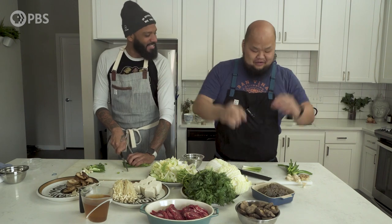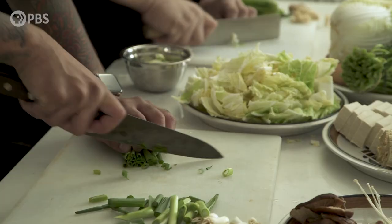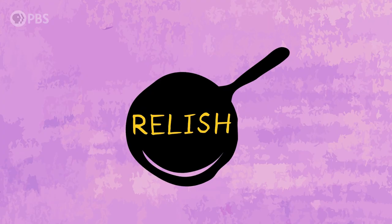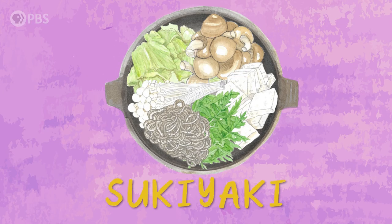I feel like I'm doing a Top Chef challenge with you here. Hey, Justin. I'm so glad to be here with you, man. Thanks for being here, man. It's always good to see you.